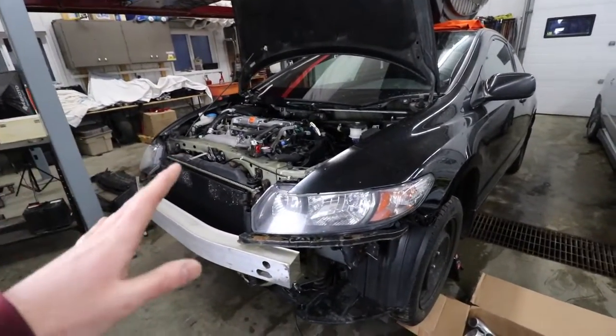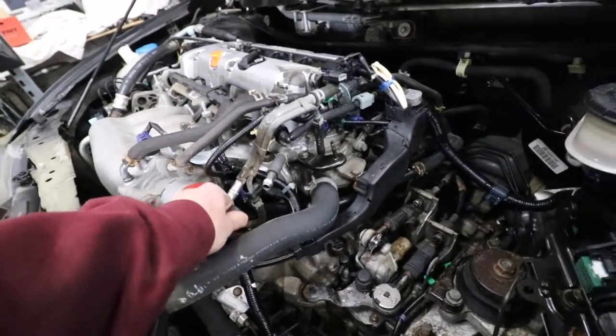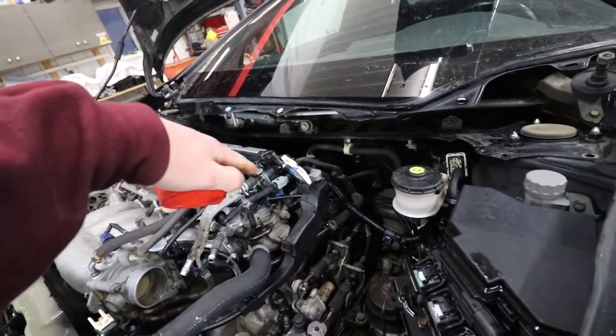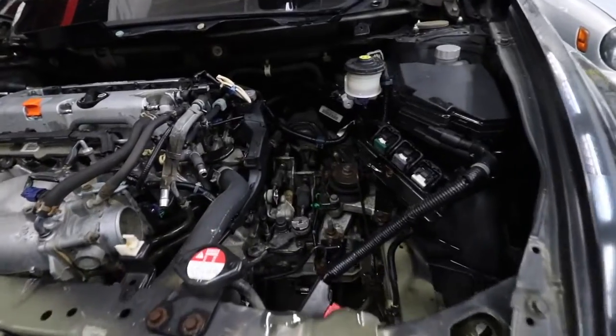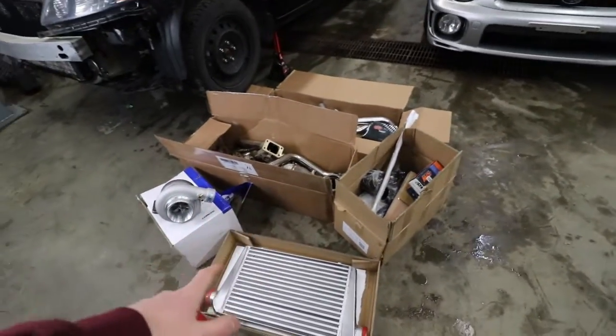We got this thing completely stripped down and ready to get all of these turbo parts installed. When I pressure washed the engine bay I plugged off all the holes that could possibly let water into the engine and plugged off the throttle body. I also shoved rags in all of the exhaust ports on the back of the head because we have the headers off. The civic is officially ready for our CX Racing turbo kit - or in other words our eBay turbo kit - because some of this stuff doesn't seem the best quality, but we're going to test out how much of a beating this kit can take.